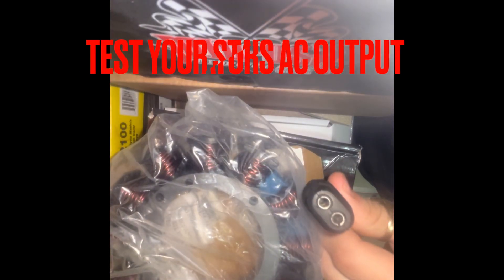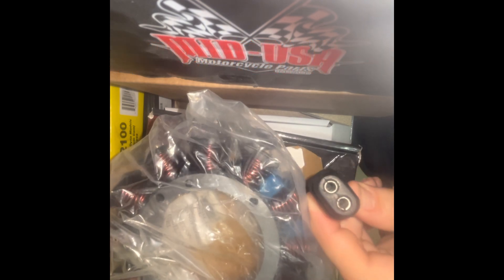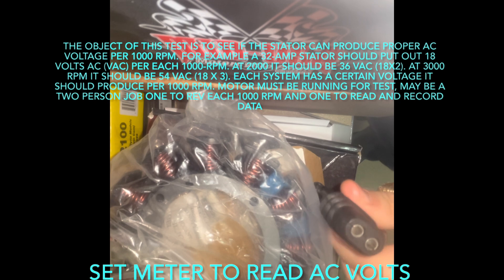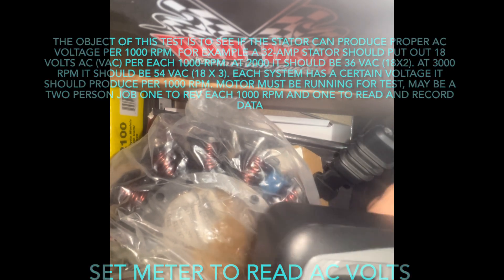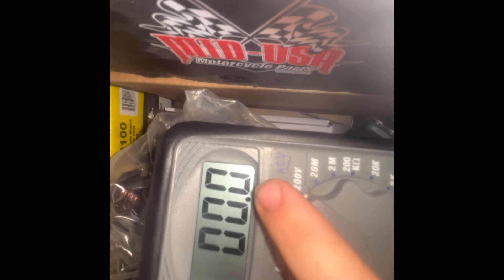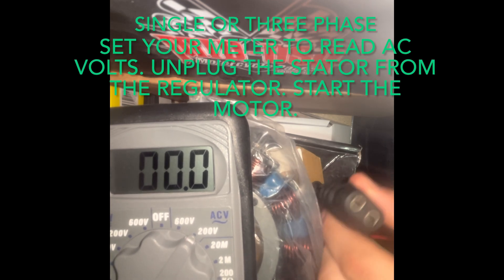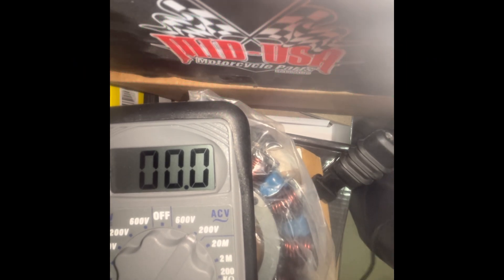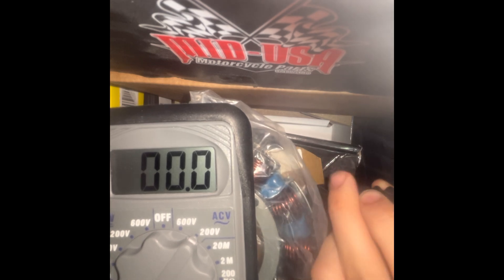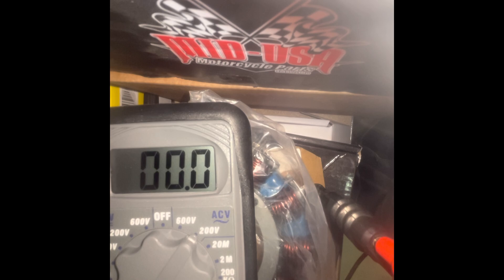Locate the two or three pin connector going to the regulator and disconnect it. Get your DMM digital multimeter, put it on AC volts, and to do this test you will need to start the engine and let it run at idle. Once running, test each of the pins and you'll get an accurate reading.